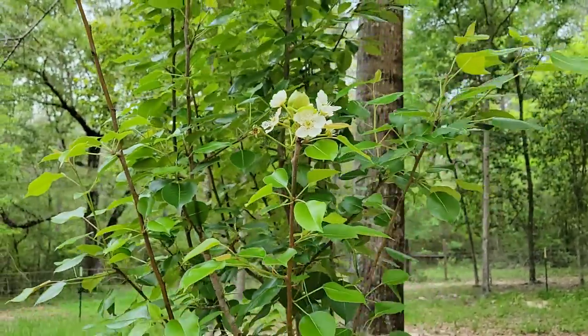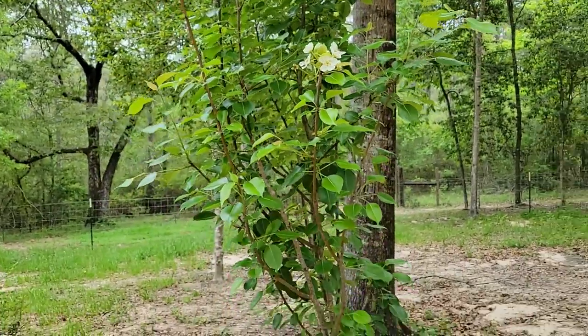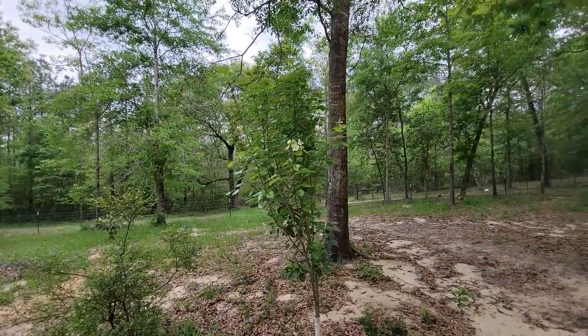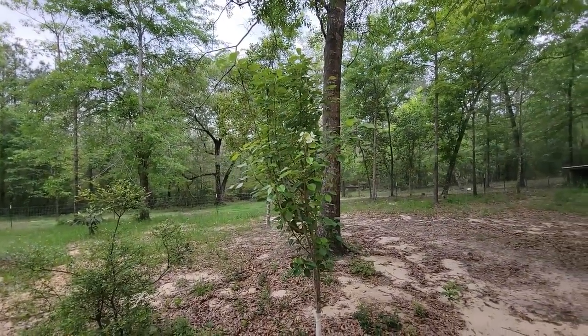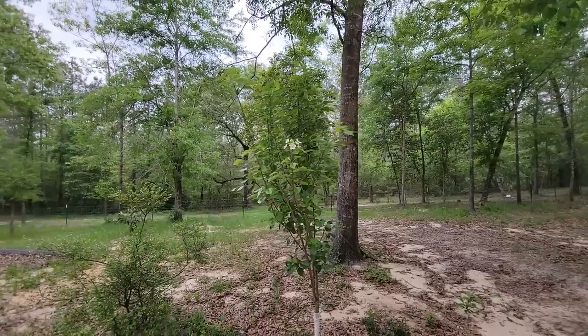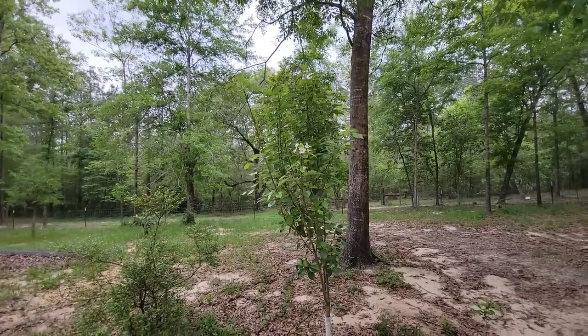This is one of our kefir pears. We planted it here behind the cabin — this is probably three, maybe four years old. It's blooming, doing good.